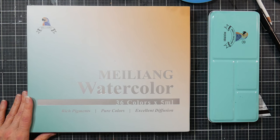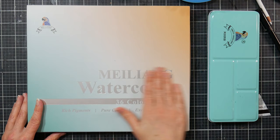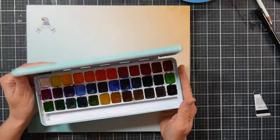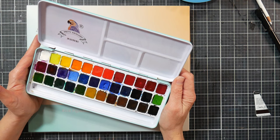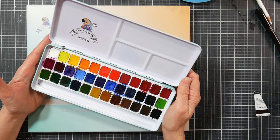Hi there, Lindsay here, the Frugal Crafter. I've got something new to share today - a lot of people have asked me about this in the past week. This is the new Miliang watercolor set of 36 colors. You may know the Miliang name from the pretty excellent watercolors I've raved about for the past seven years. This is my pick for the best budget watercolor set.